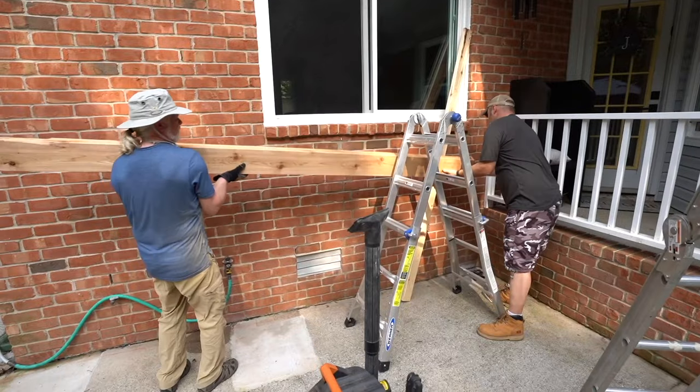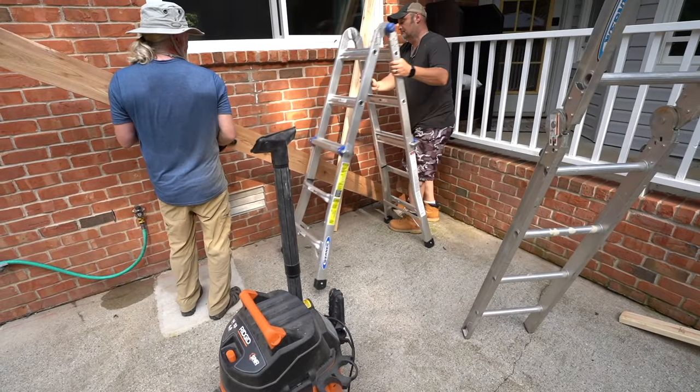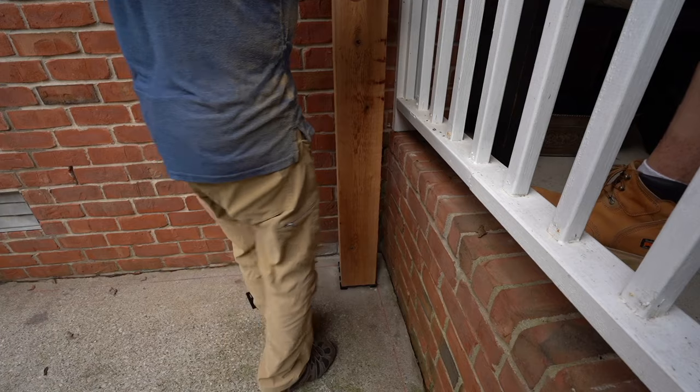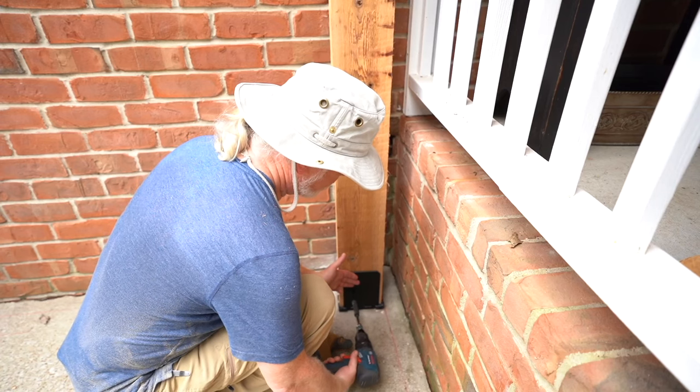Now that we have that fixed and we've got a place to put our two by 12 so it doesn't interfere with the wall, we're going to set it back up. We have to add the hardware that is going to be adjacent to the wall. Since we can't reach behind there, we'll add that first and then rotate the post to set the other pieces of hardware.